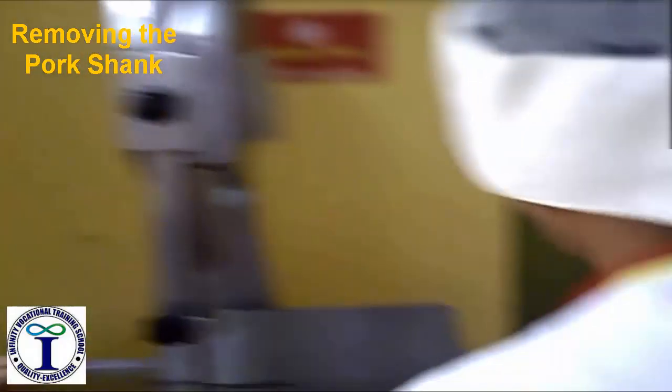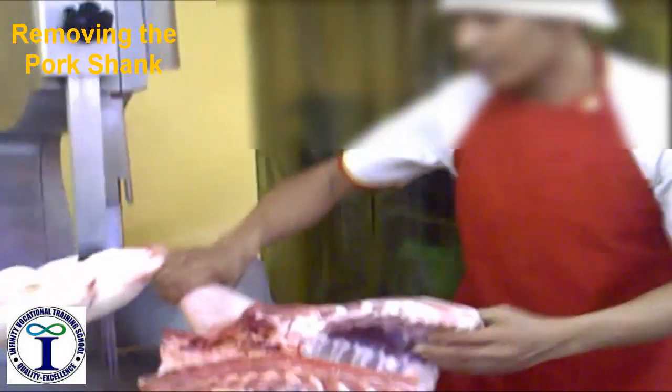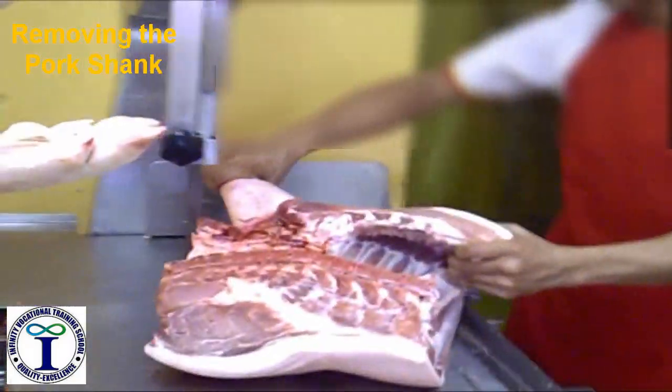Then we remove the four-chunk. It's the bottom one.